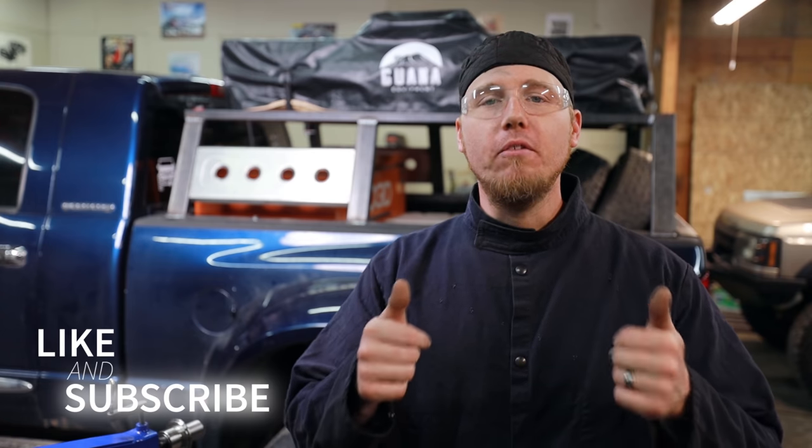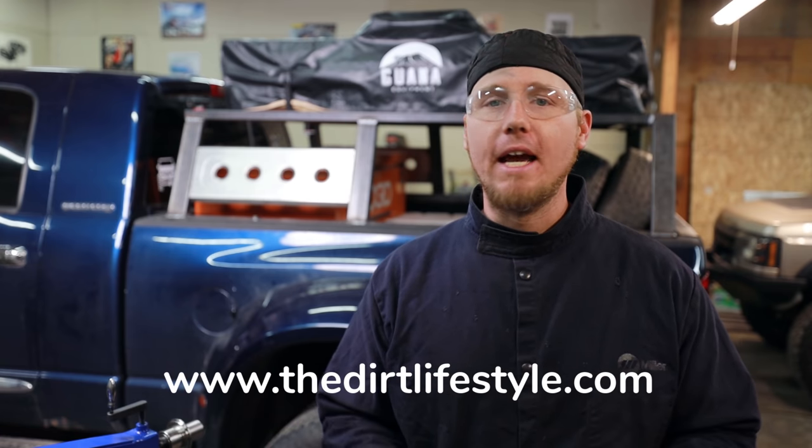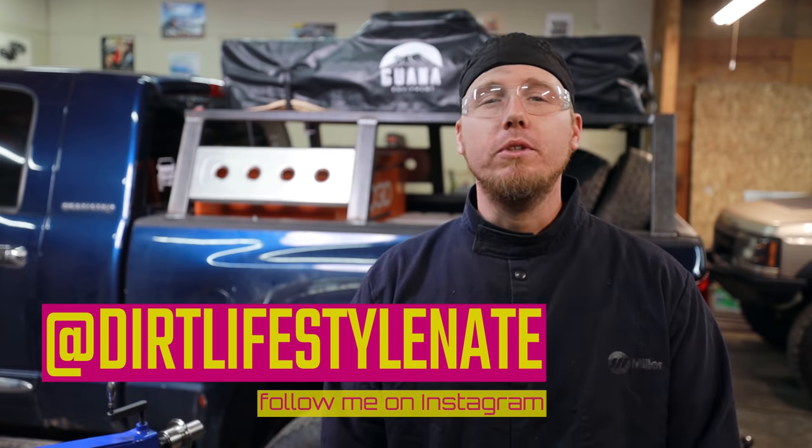If you like what you saw and want to see more, make sure you give the video a thumbs up and subscribe to the channel if you haven't already. I've got a ton of how-to content on here just like this and I love building these kinds of things. If you want to help support the channel, you can go to thedirtlifestyle.com — we have t-shirts, hats, stickers, patches, and a whole bunch of different things. We also have a link to our Patreon account, and if you've learned anything from any of my videos, consider supporting us there as well. Follow me on social media at dirtlifestyle_nate — we'll see you next time.